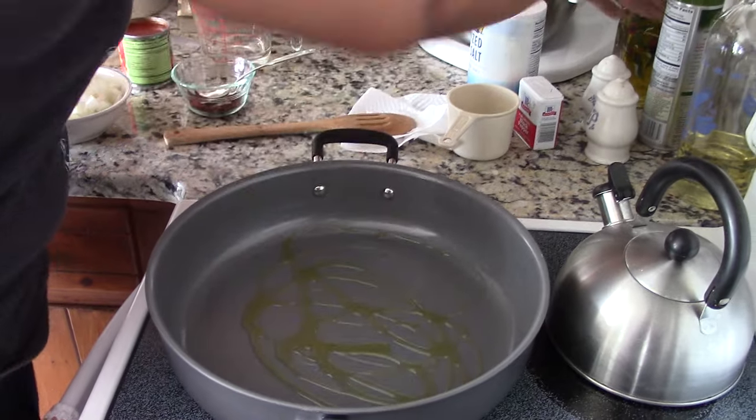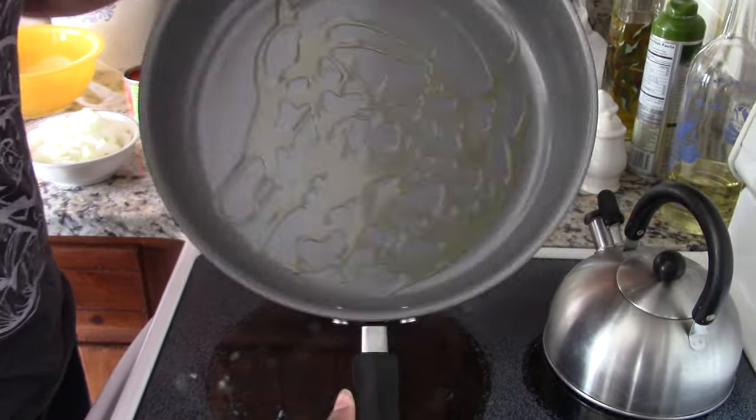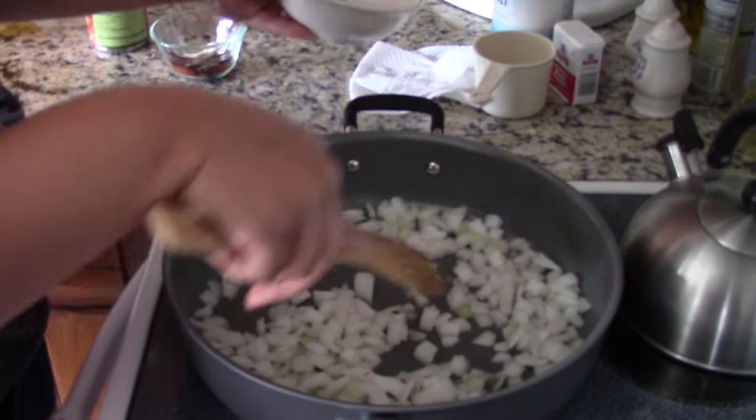Add about a tablespoon of olive oil in an empty pan over medium heat. Once shimmering, add one onion chopped and sauté for about five minutes.